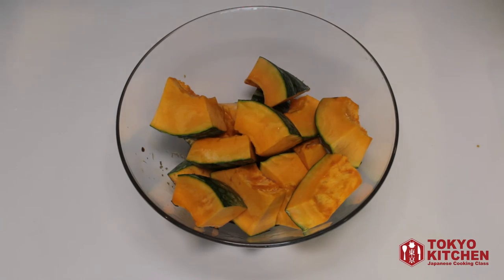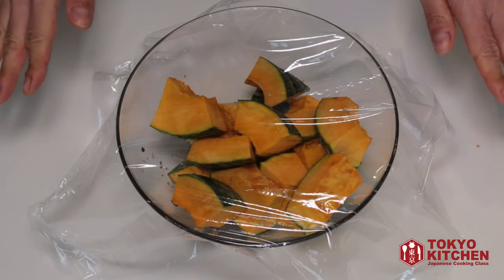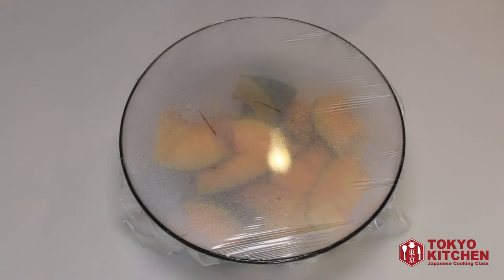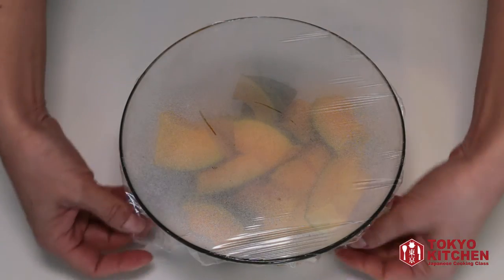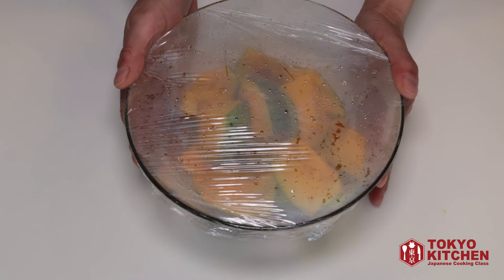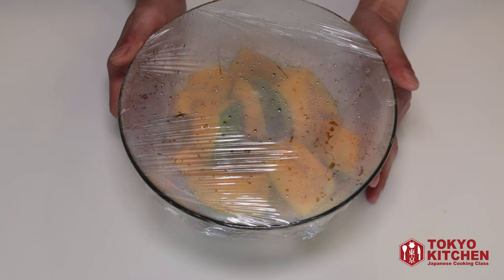Cover it with plastic film — you don't need to seal it completely, just put it on top. Then microwave for about three to four minutes until it's half cooked. Take it out from the microwave, remove the film and mix it. Put the film back on and microwave for another three to four minutes until it's completely cooked — nice and soft.